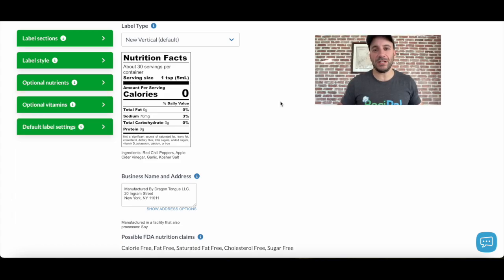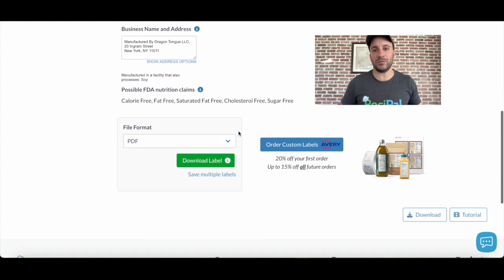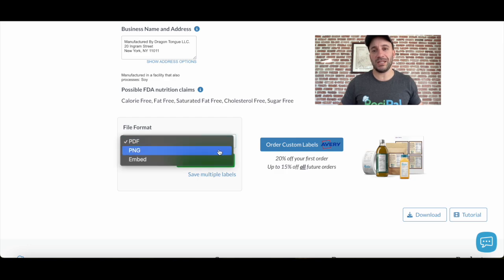Once you've got the style the way you like it, you can choose to download your label either as a PDF, a PNG file, or get code to embed it on a website. It's that simple to make a professional and FDA compliant nutrition label. You can get started for free at Recipal.com.